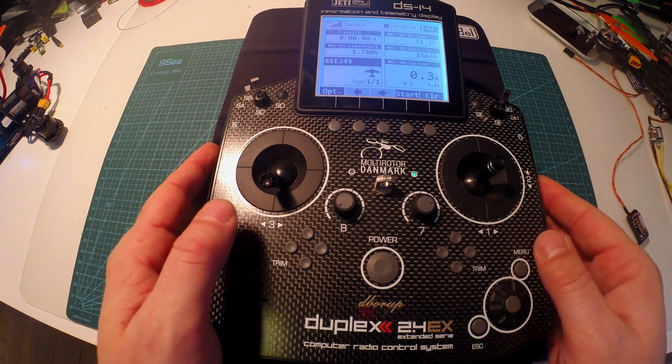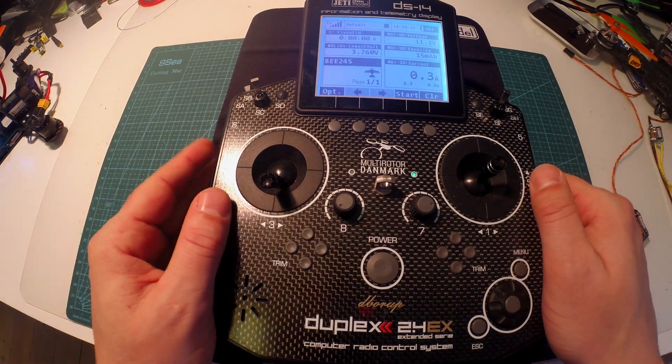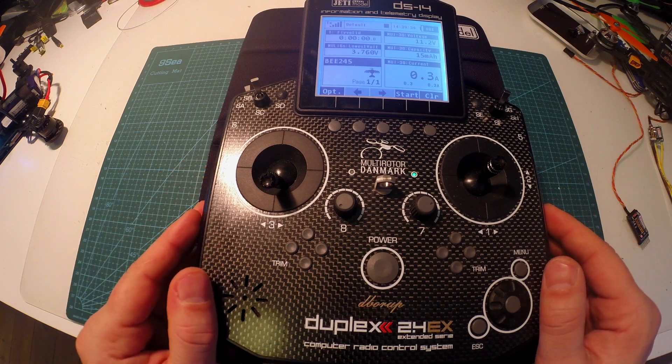That's the telemetry I use on my little B245 — very awesome. See you next time, bye!